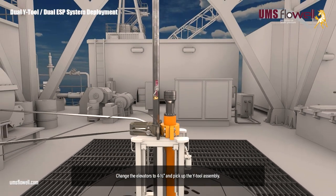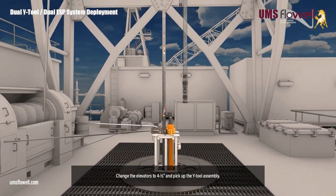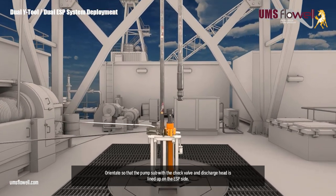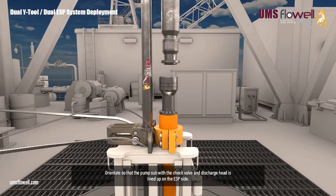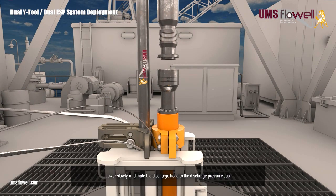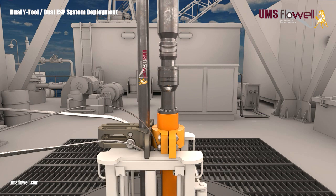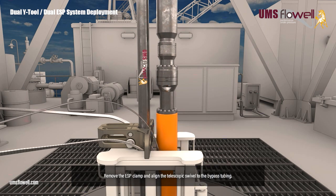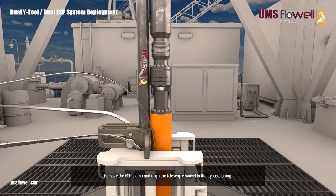Change the elevators to four and a half inch, and pick up the Y-tool assembly. Orientate so that the pump sub with the check valve and discharge head is lined up on the ESP side. Lower slowly, and mate the discharge head to the discharge pressure sub. Bolt the discharge head to the discharge pressure sub. Remove the ESP clamp, and align the telescopic swivel to the bypass tubing.